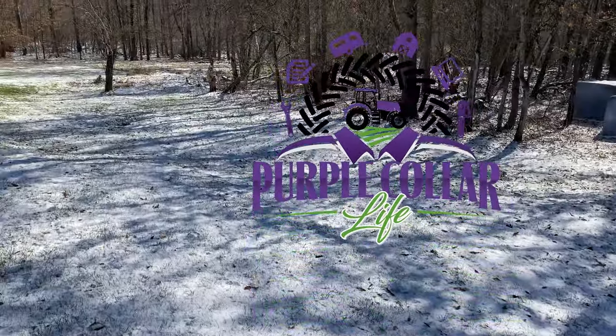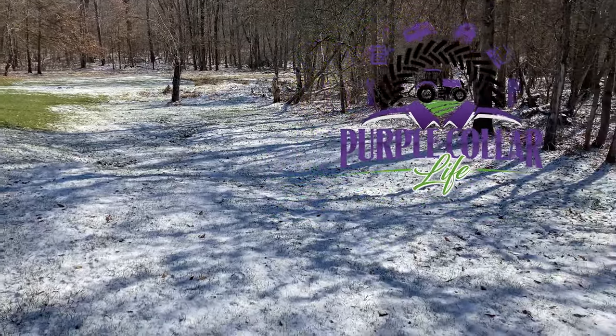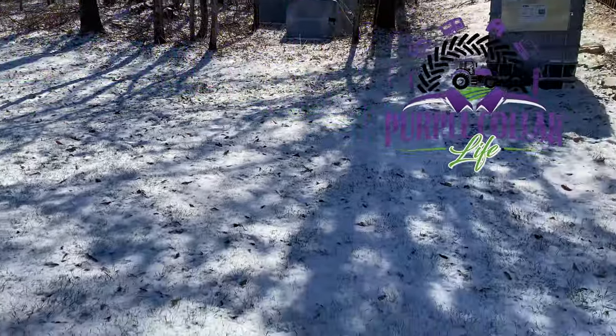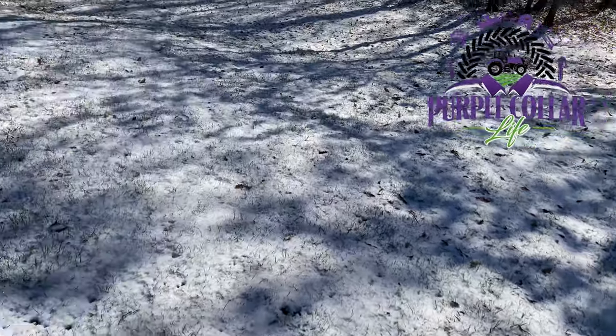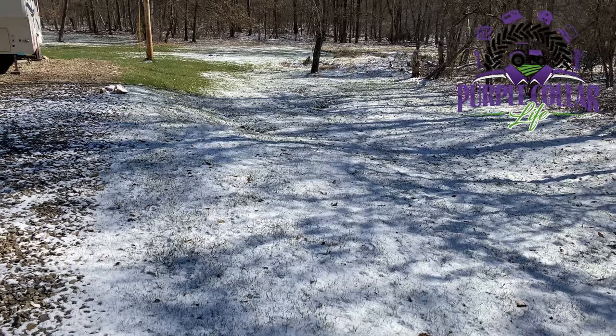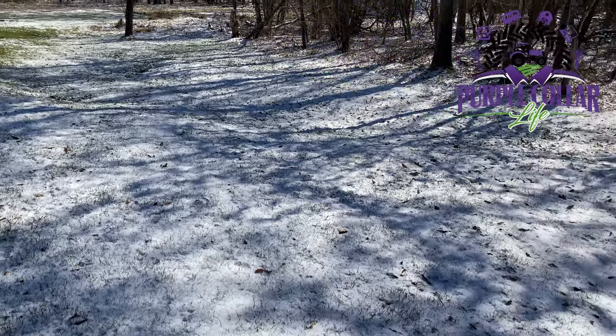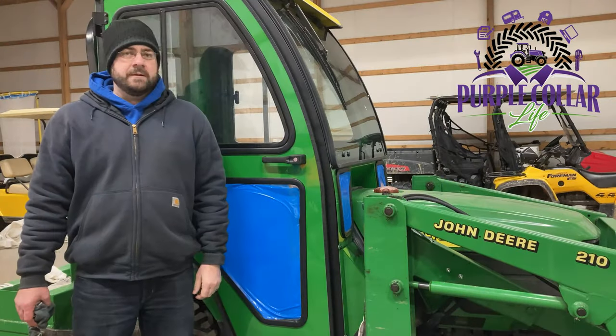I'm recording this on a Friday — it's Good Friday actually — and you can see here in Northwest Pennsylvania we do have snow on the ground and we're back to the 20s in temperature. I've got some work to do in the tractor, so I want to talk to you about that and how I'm staying warm. Stay tuned.